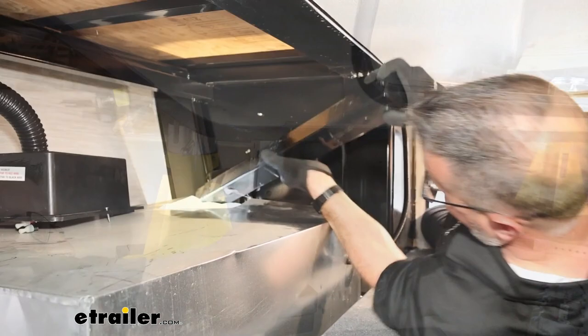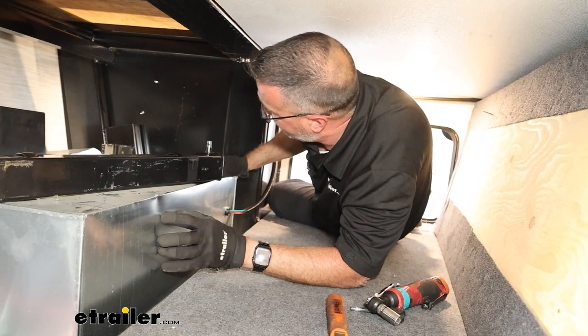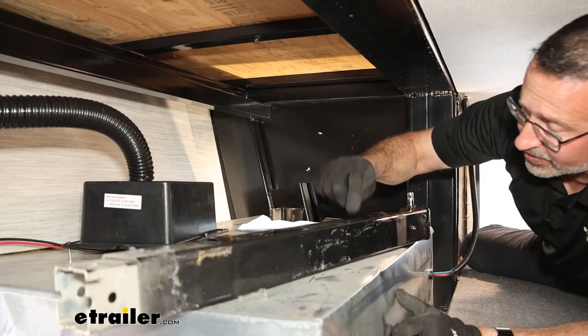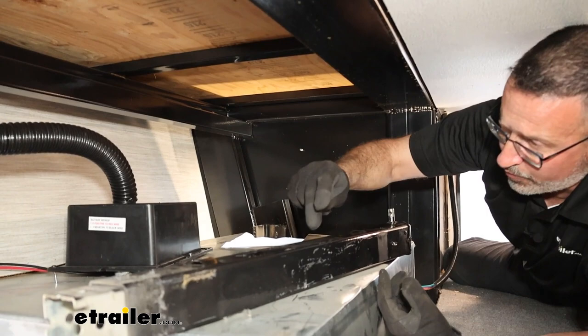This one was tough because we have a generator compartment here and the owner had previously cut a hole in it to try to access this side. We ended up having to take a big pry bar and push back the middle of the generator compartment to get this jack out. The new jacks have to come in from this side because they've got the motors up on top, so I wanted to remove the old one the same way I have to put the new ones in.